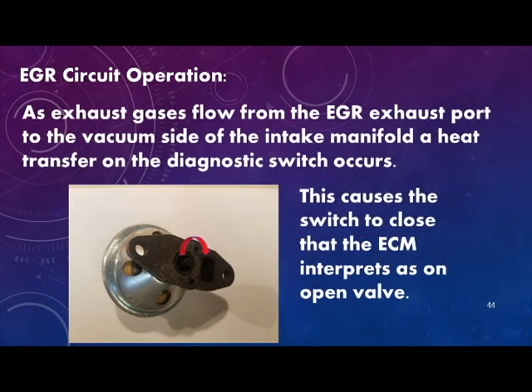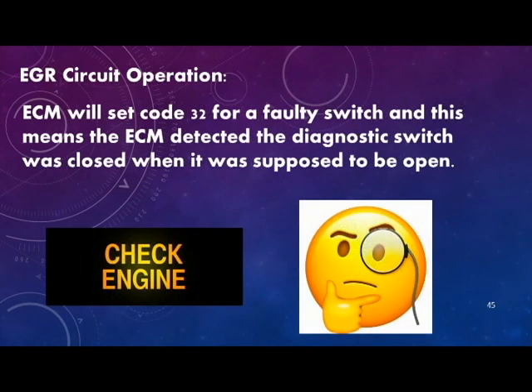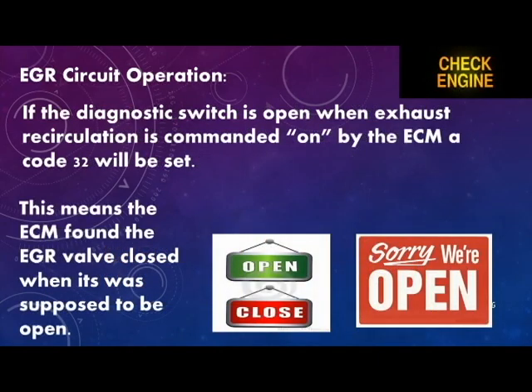As exhaust gases flow from the EGR exhaust port to the vacuum side of the intake manifold, a heat transfer from the diagnostic switch occurs. This causes the switch to close, which the ECM interprets as an open valve. The ECM will set a code 32 for a faulty switch, meaning the ECM detected the diagnostic switch was closed when it was supposed to be open. If the diagnostic switch is open when exhaust recirculation is commanded on by the ECM, a code 32 will also be set.